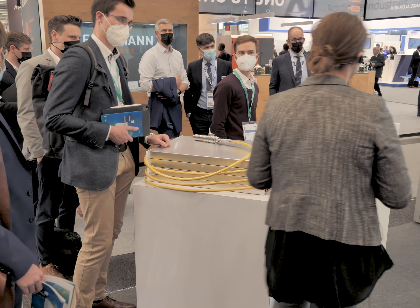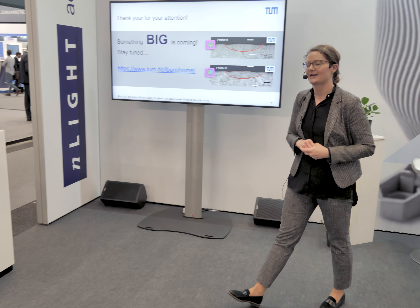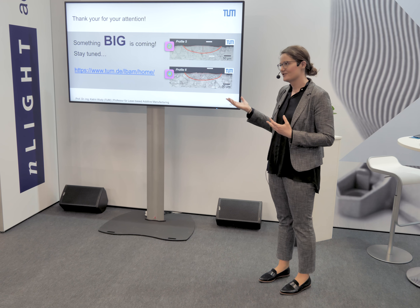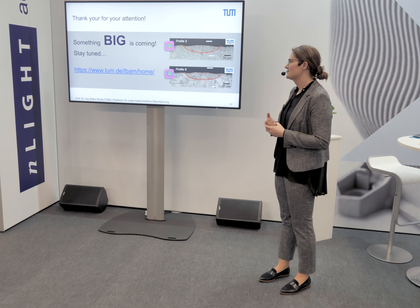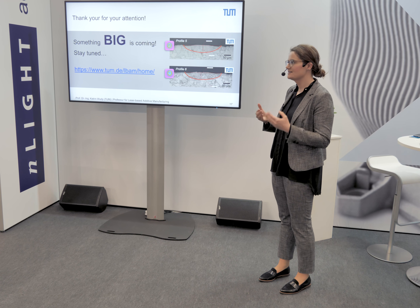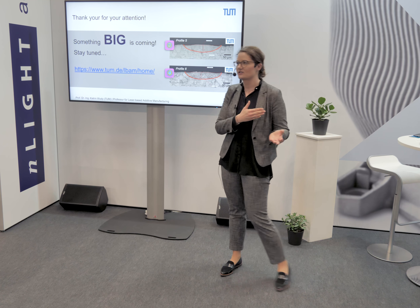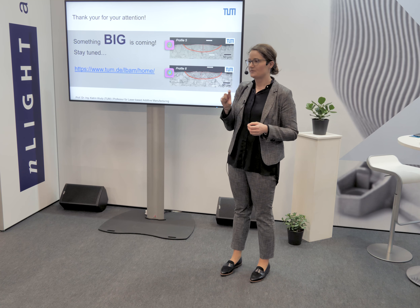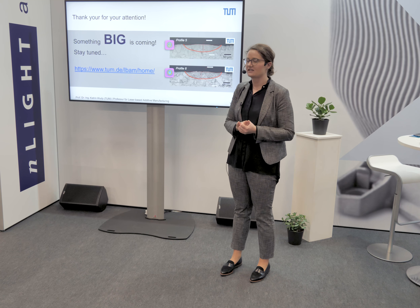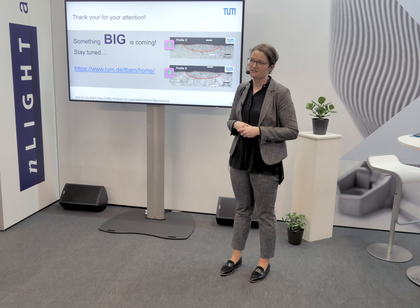Regarding mechanical investigations: yes, we are actually doing that. The first step is to understand the degrees of freedom — the perfect hatching strategy, weld pool depth and width, and so on. We are now moving on to volumetric parts where we will perform mechanical testing.